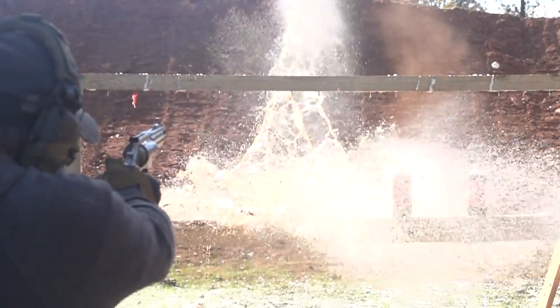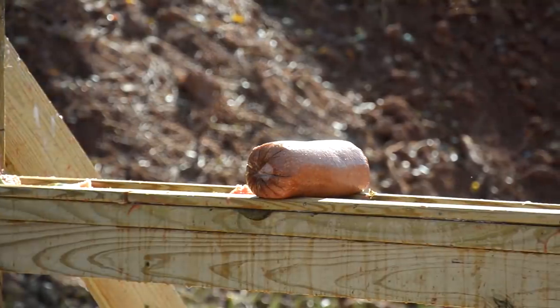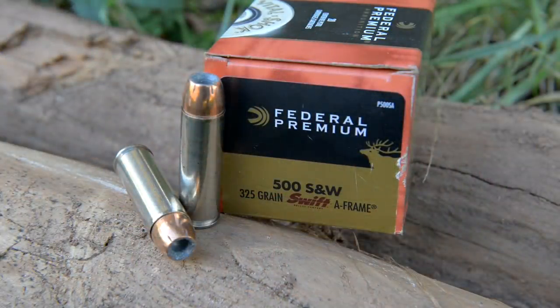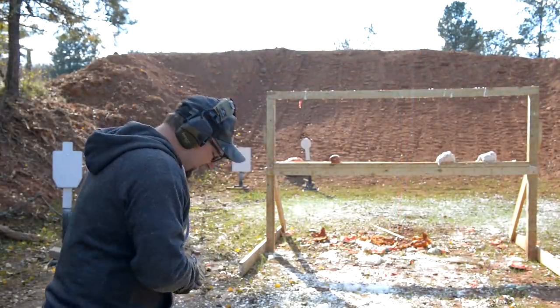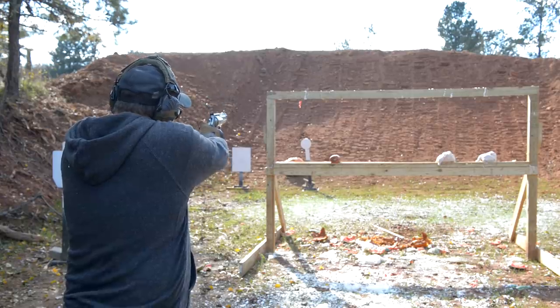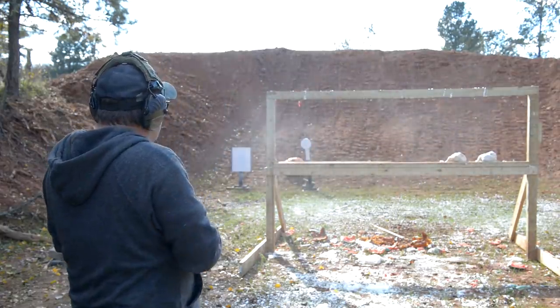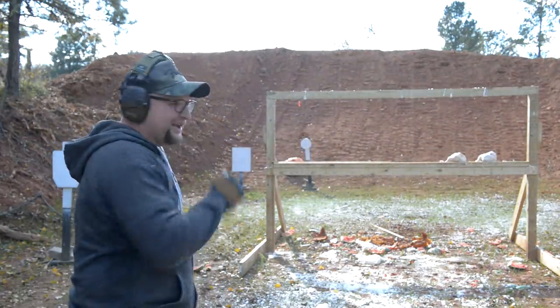Yeehaw — sody pop baby, here we go! All right, we're going to take out this ham here end to end with a 325 grain Swift A-Frame — that's a real gnarly hunting bullet. Federal loads this one. All right, let's have a little fun — 500 coming in hot!